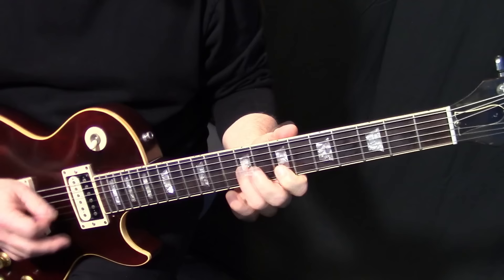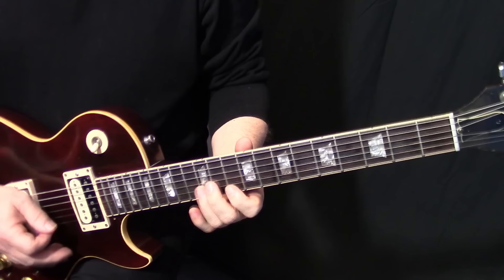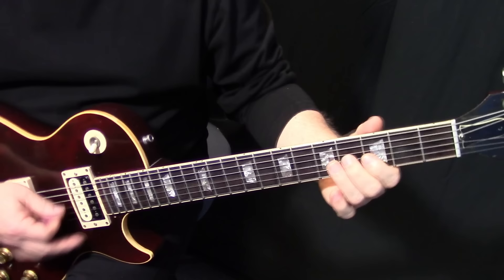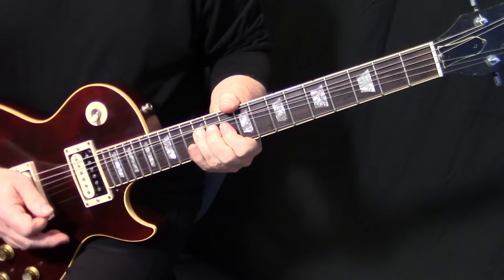A lot of it is played in that first position pentatonic box, and a little bit up the neck. We're going to start on the B string at G4 and slide up to G11, then go to B10 and B12. On B12 we're going to do a step and a half bend up to the D note on B15, and hold that note without drifting it down.